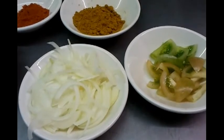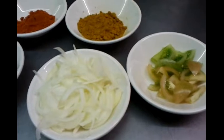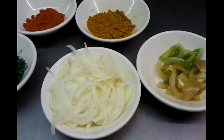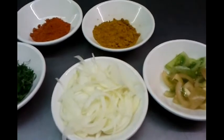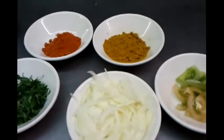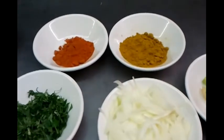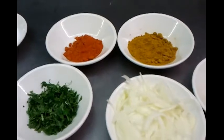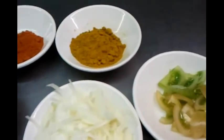Hello everyone and welcome to my video at the Viceroy Brasserie Abbas, Langley, Watford. In this video we will demonstrate how to make what we call aloo bhaji, which is potato stir fry, and we have the ingredients here.